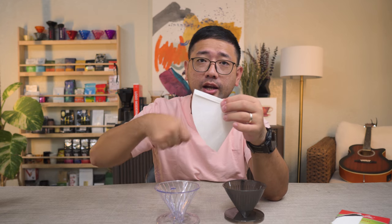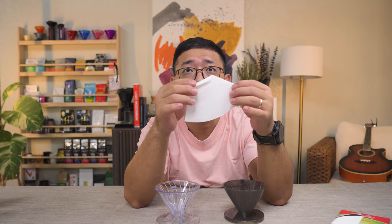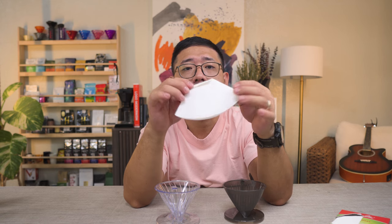I always fold away from myself because I pour in a counterclockwise motion. If you pour in a clockwise motion, you fold towards you — but that's another video for next time. After folding the sides, you fold the bottom the other way, so that you lock both seams in place. Then simply open it and put it on your dripper.